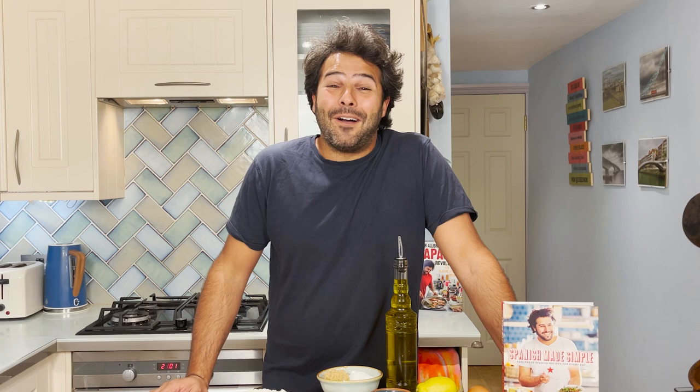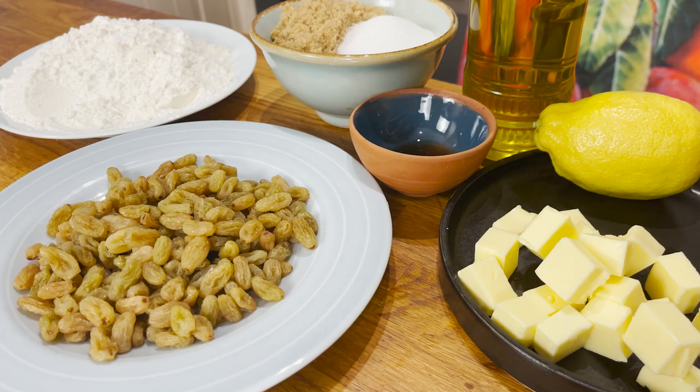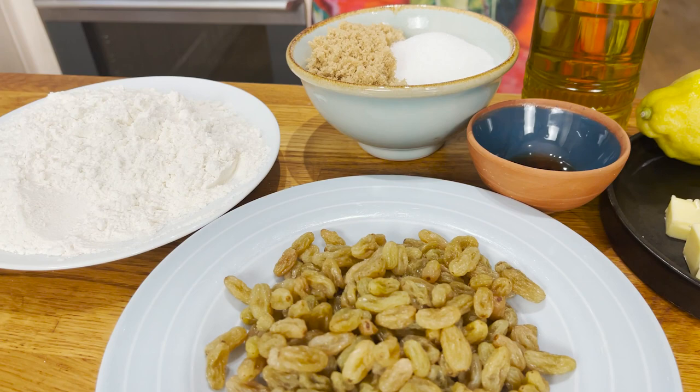But without further ado, let me run you through the ingredients for these fantastic Spanish cookies. We're going to need eggs, butter, lemon, extra virgin olive oil, vanilla essence, caster sugar, golden caster sugar, some golden raisins soaked in water, and some self-raising flour.